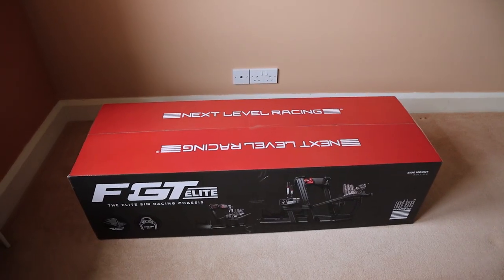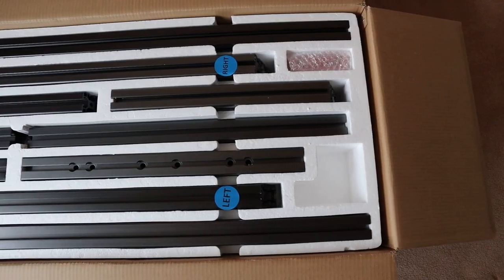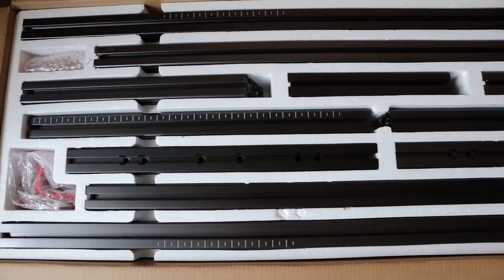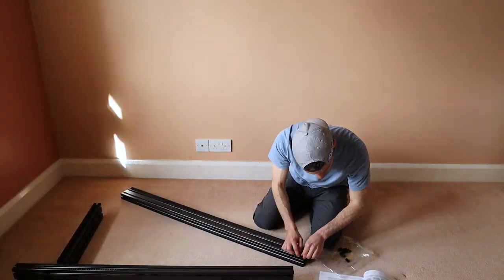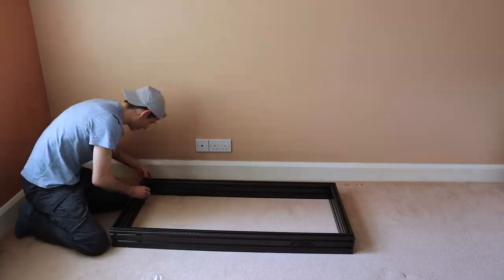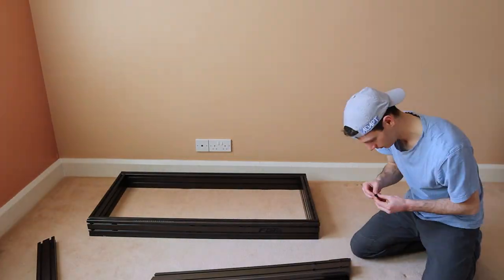This is evident the moment you open the box — I've never seen a sim racing rig packaged this well. The EPS foam mould ensures that the aluminium profile arrives at your door unscathed. But perhaps more importantly, all the parts are labelled and laid out in exactly the order you need them. If it's your first time working with aluminium profile, then this is something you'll certainly appreciate, along with the included easy-to-follow instruction booklet.